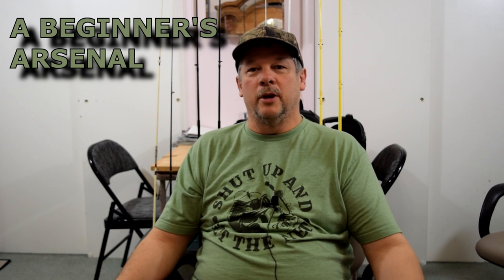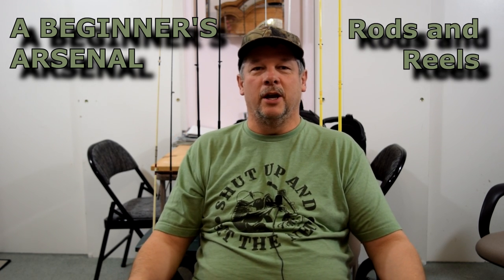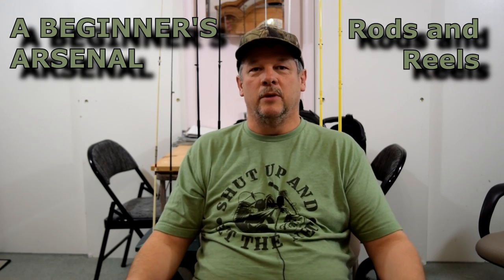Hey tubers, it's me again, Ben. While we're in the beginning of winter here in New Jersey and I can't really fish, I figured I would start a series that I'm going to entitle 'A Beginner's Arsenal.' I'm going to start with what you can see behind me — my fishing poles and my reels.